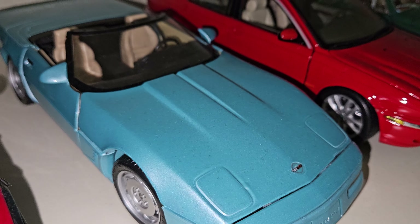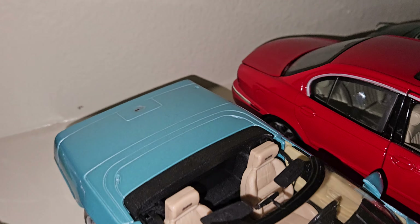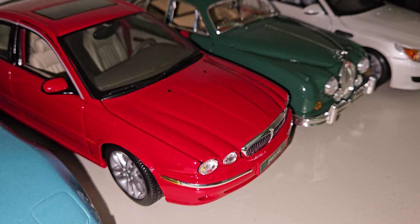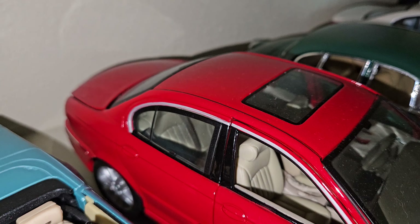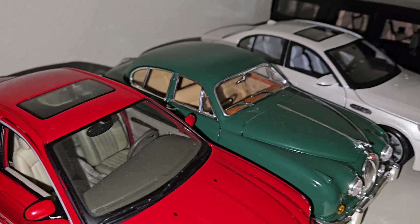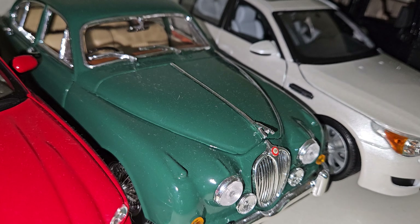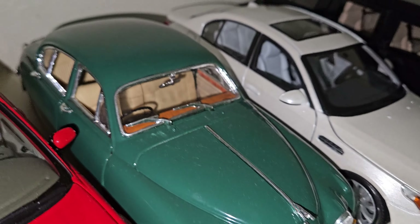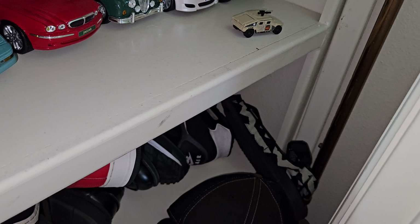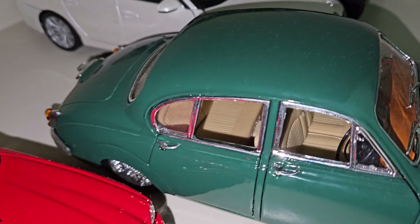Then we have the C4 generation — 1996, I believe — Chevrolet Corvette convertible, very pretty car. Then we have the Jaguar X-Type in red — I got this one for a great price, about $35, which is a really good deal as these tend to go for some money. And this Jaguar — I believe it's a Mark 2 — is one of my favorite cars from Jaguar from that time period. It actually has all four opening doors, though they're really fragile.